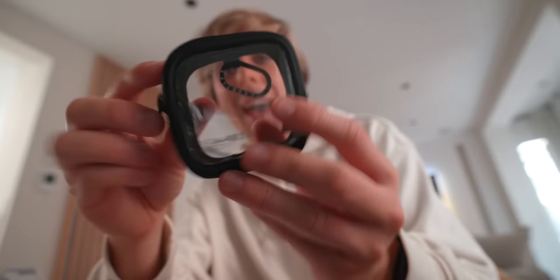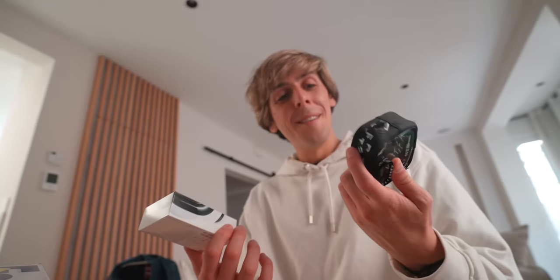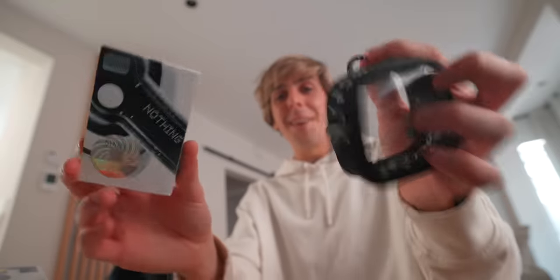Kstify has just launched their little pouch for the Nothing earbuds, and they actually sent me the Nothing Ear 2 as well. Thank you Kstify — this thing is so cool and it doesn't only work for these earbuds. I've got a pair of AirPods here and it works as a little AirPods or Nothing Ear case. Kind of adorable.